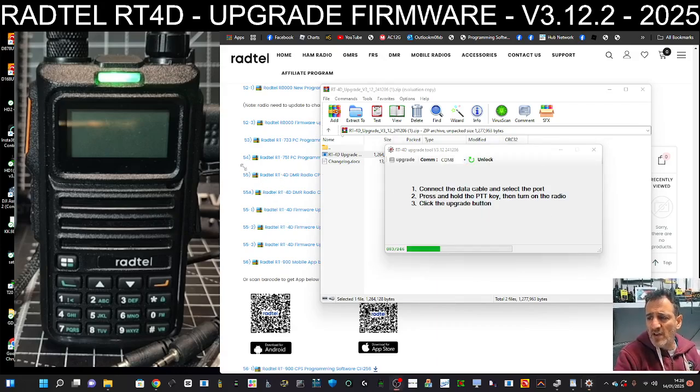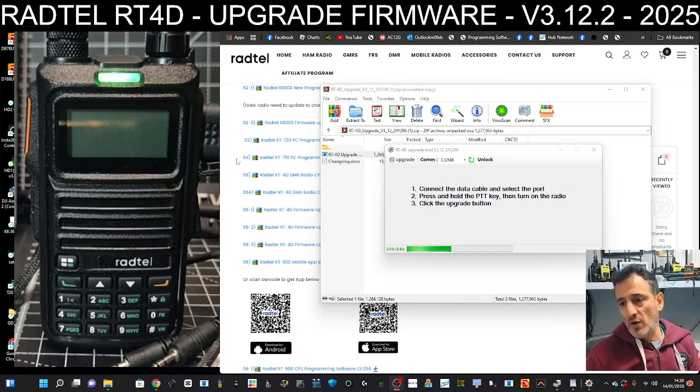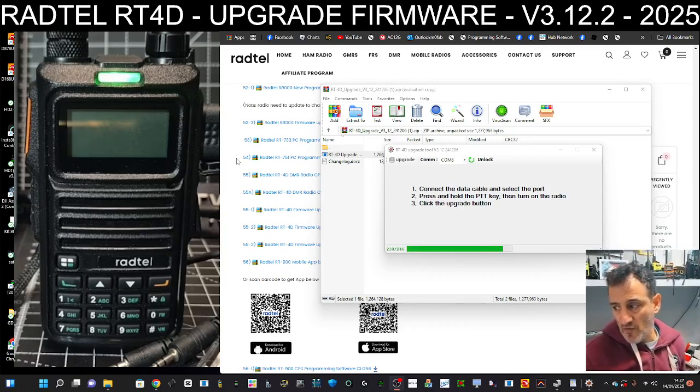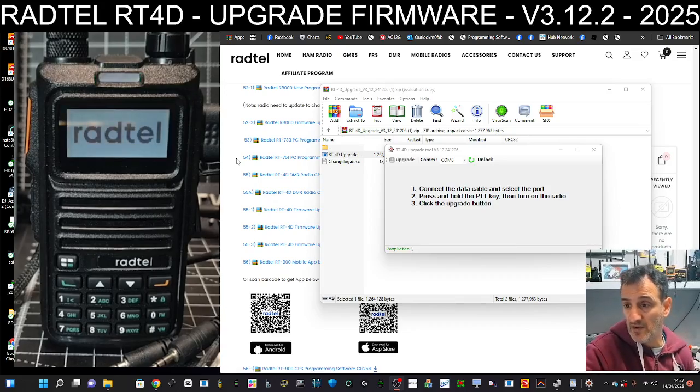A lot of people like this radio, and a lot of people don't — but that's because they're comparing it to their Anytone 878s or their MD380s. It's actually very unique in its own way. It's quite a simple screen, like the older GD77 before it had OpenGD77 on it, but it's really convenient. How many DMR radios can you go out and listen to airband? Not many — most don't do airband.